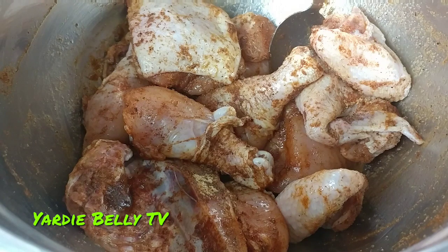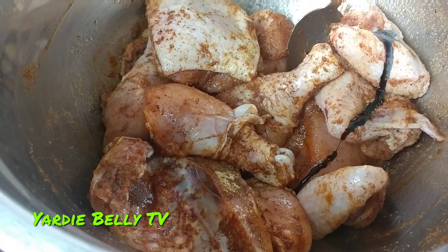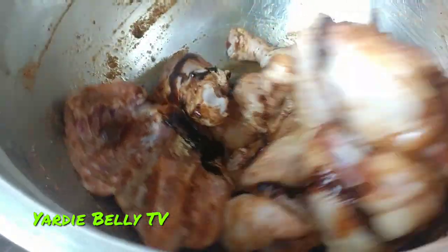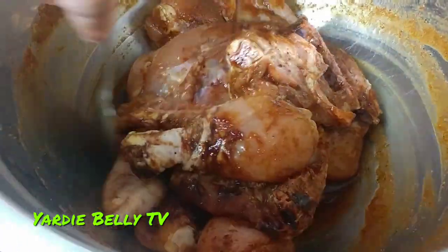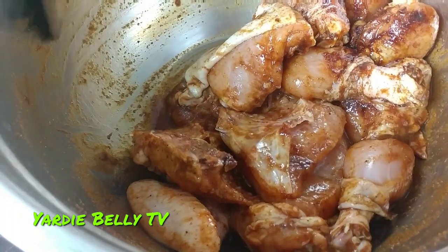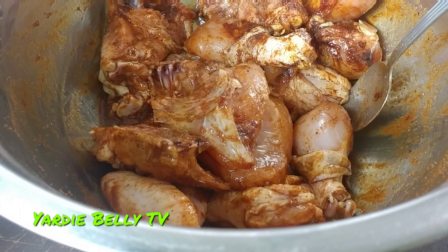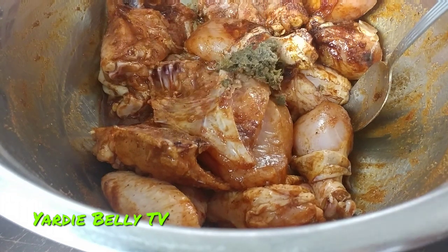This is a dark mushroom soy sauce that I got from the Chinese supermarket. You want a dark soy sauce to kick up the color — you want a nice, beautiful color. You don't want to use browning, because browning is really just caramel burnt sugar and doesn't give much flavor beyond darkening the color. Look at that color now. And the very last thing I'm gonna add is my jerk seasoning — the real deal jerk seasoning.